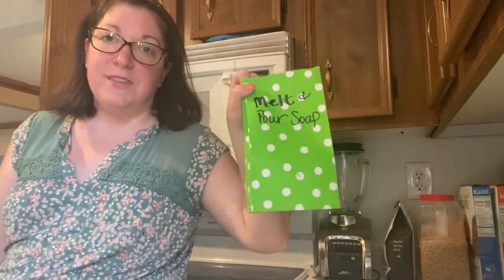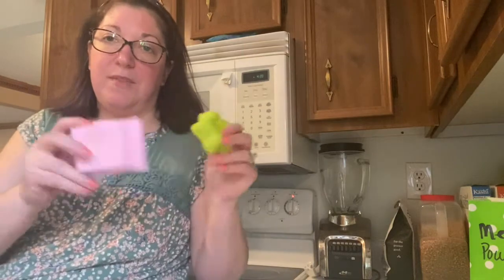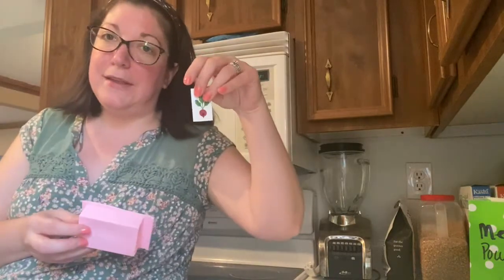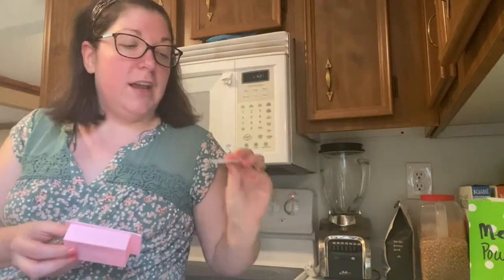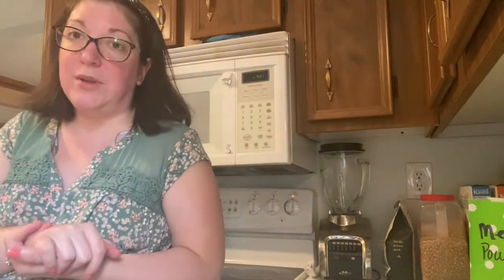There are take-and-make kits available at our libraries if you would like to get them. All you have to do is register for them online. You get two different types of soap molds, the soap base, and if you use this one you can put a little tattoo on it, which is pretty cool. And this one has a little big guy — he's pretty cute.